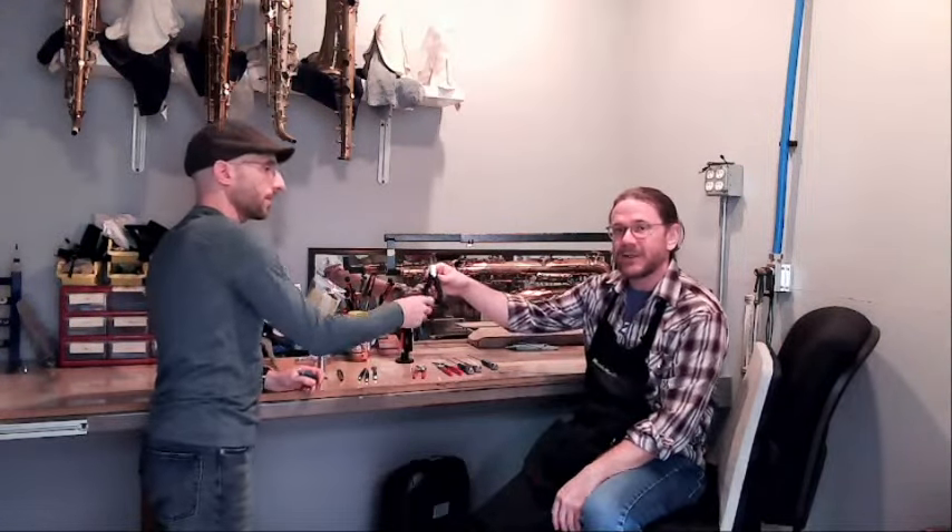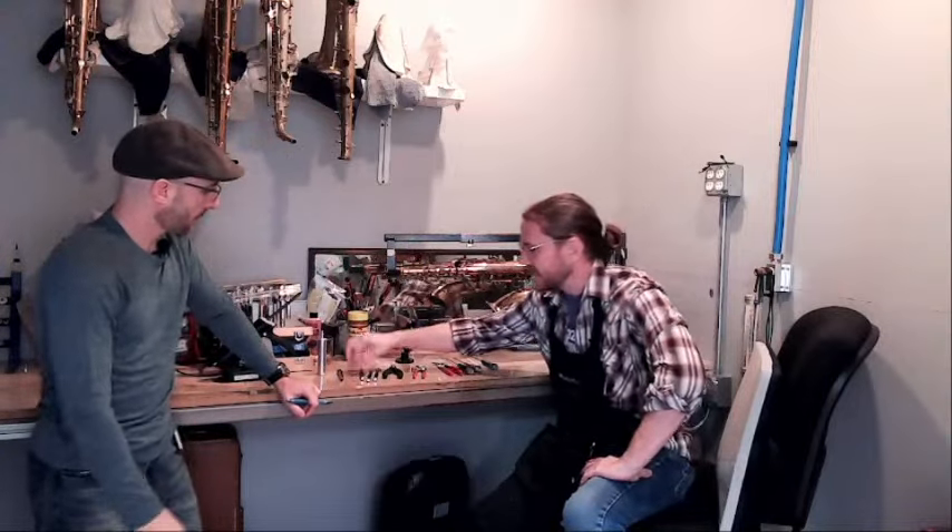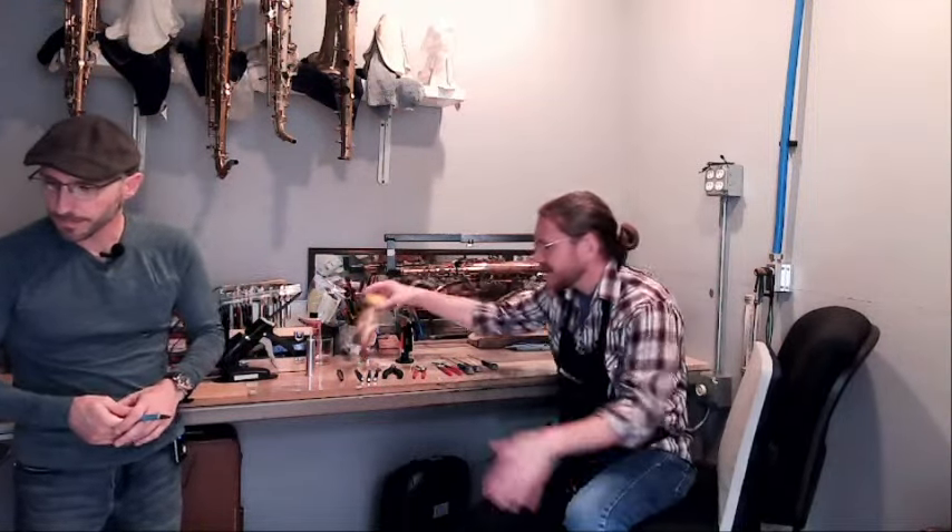Curious what those duck bill pliers are for? Sign up for the course and you'll find out! I also have pad slicks — with my initials engraved on them — bending levers, and other pad tools. We'll talk about shellac application with our Z-gun, and different heating sources including air torches and regular torches. There are a lot of myths and voodoo with sax padding — and yes, I will debunk myths.